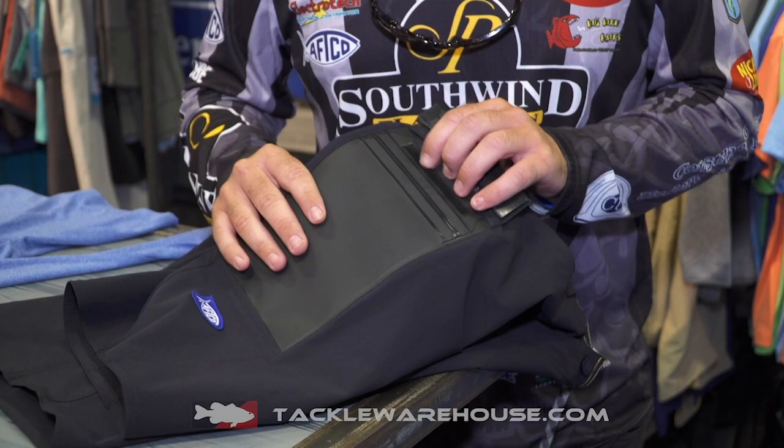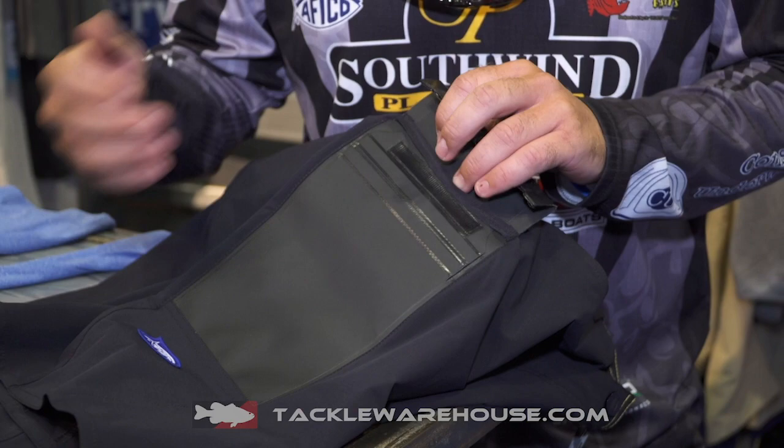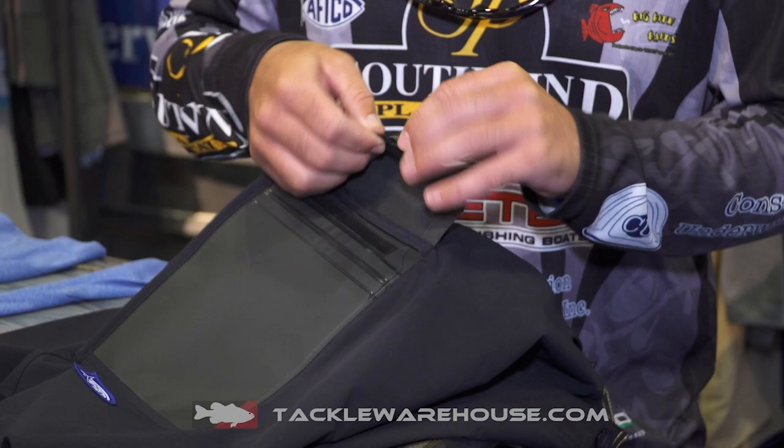This is phenomenal. Anytime you're ever on the boat and you're worried about putting your phone in a Ziploc bag in a dry spot and end up losing it, leaving it, dropping it — you can put your phone or anything that you don't want wet in this, and it's fully submersible.